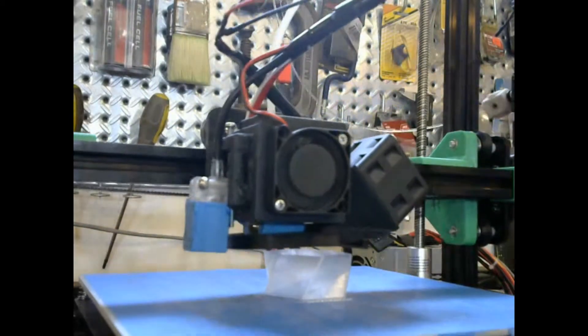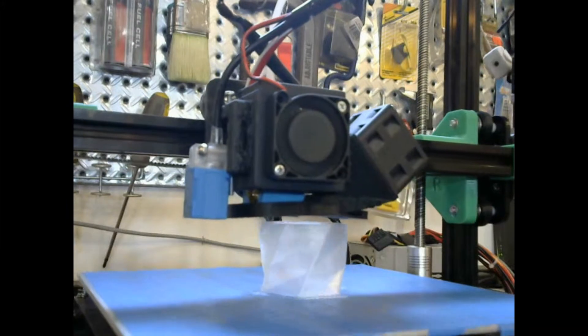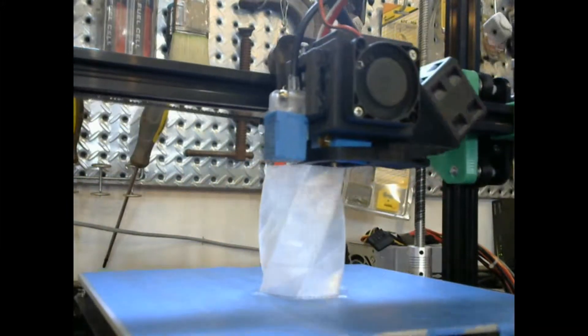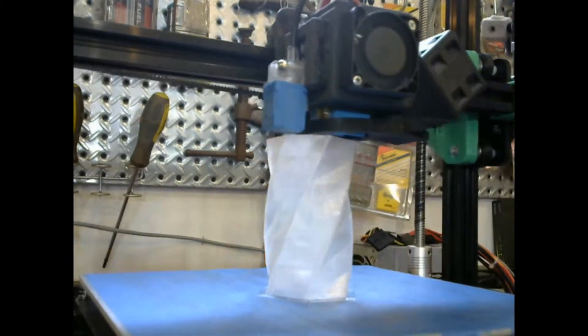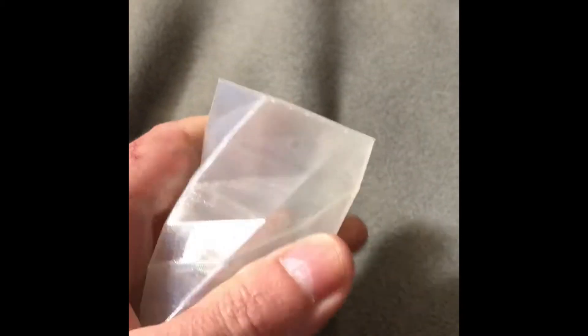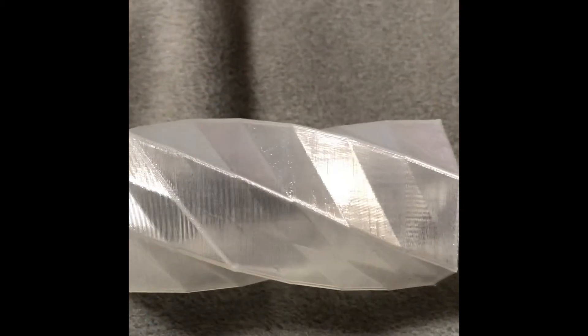This vase turned out really good — the material is almost completely clear. I love the way it reflects the light. Overall, it would be nice if the material was maybe not as big around as it is. Most of the TPU that I've printed with is smaller diameter, with a tendency not to jam. This is almost the same size as the Bowden tube on the inside, and when it heats up it is hard to push it through.